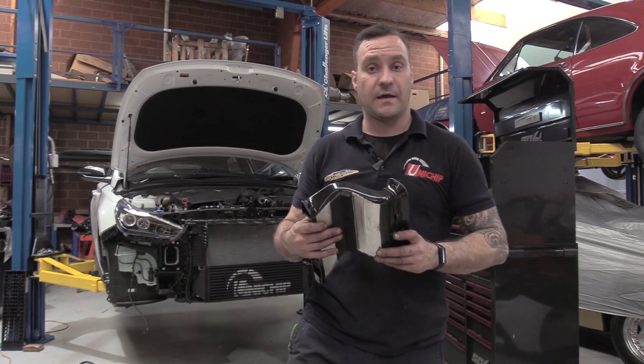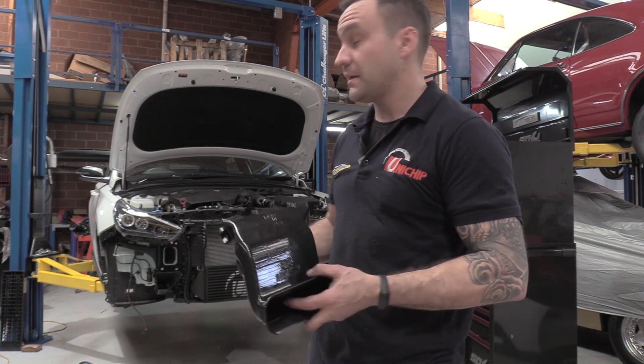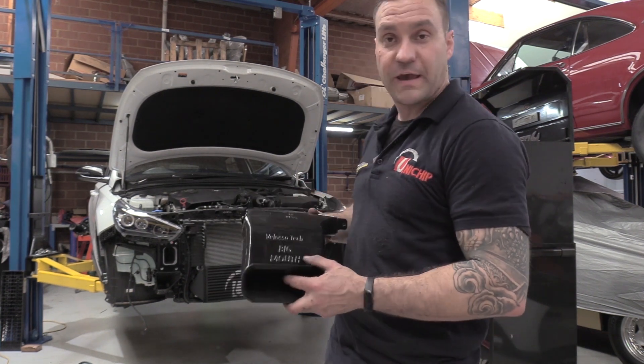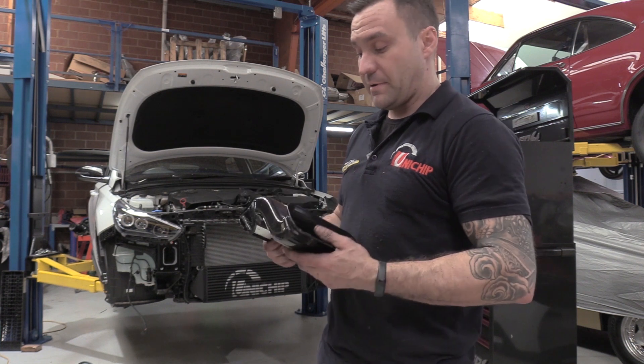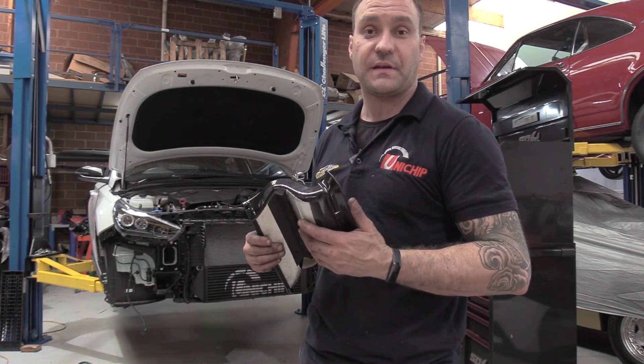One of the other upgrades we're going to fit while the front bar is off is the Velocitec intake. It goes behind the grill. There is a little bit of modification around the air dam to make it fit, but it'll be good to see how it increases airflow, so we'll check that out on the dyno as well.